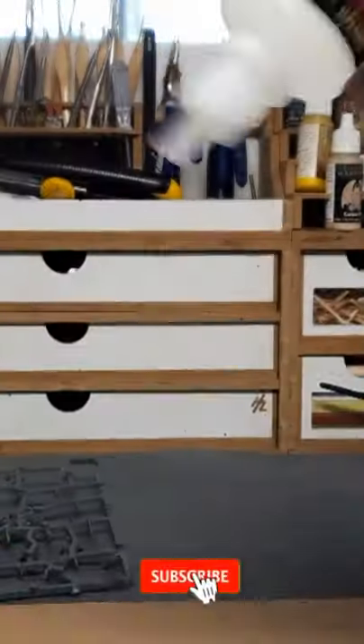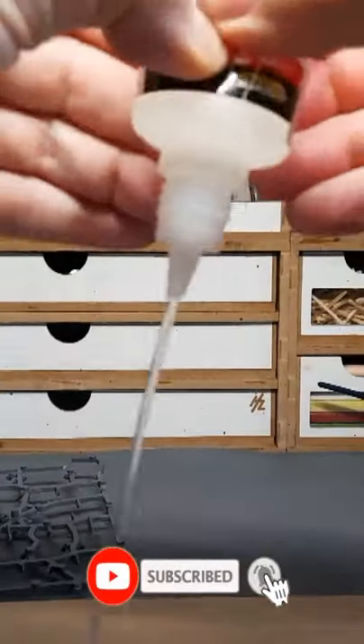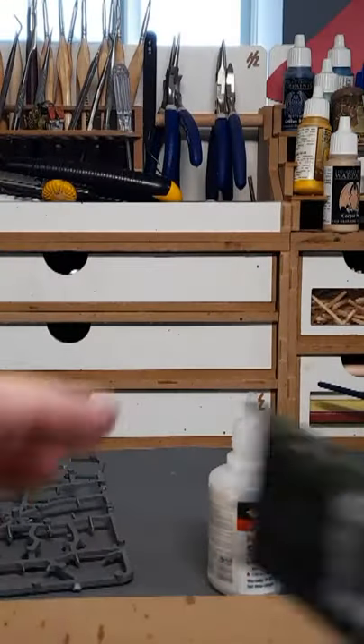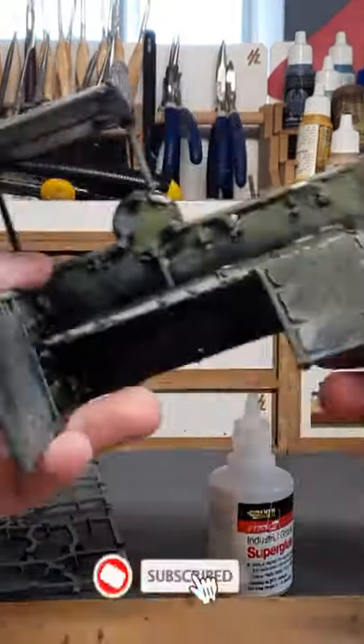Grab yourself some good old super glue, then use just the right amount for the job — not too much, not too little. Grab yourself some paint, give that a few squirts. Bob's your uncle, Fanny's your aunt, and there you go!